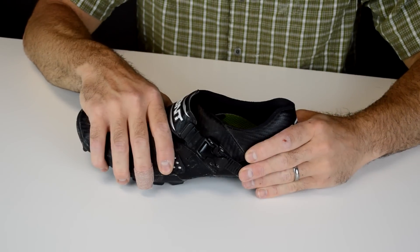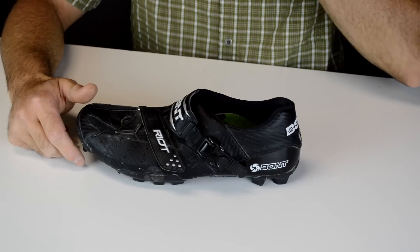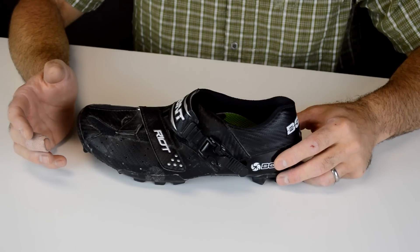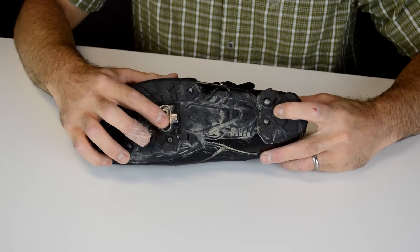Besides the shoe being too tight on the foot for whatever reason, the most common thing that I see in my bike fitting to cause foot pain, discomfort, numbness, hot spots, that sort of thing, is having the cleat in the wrong position.